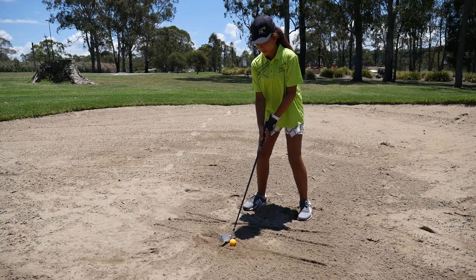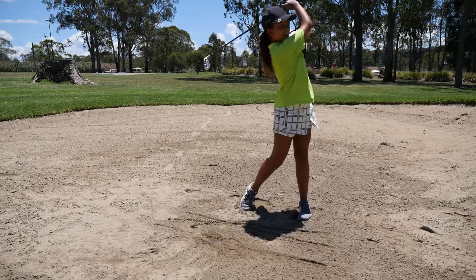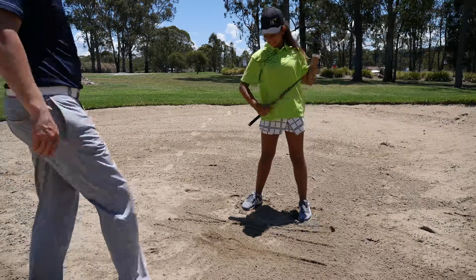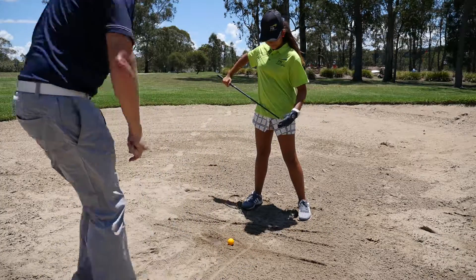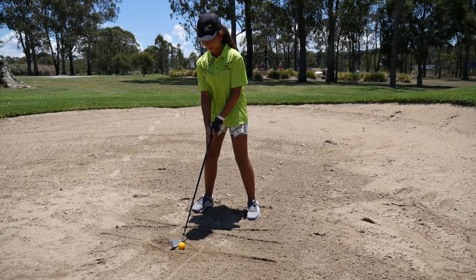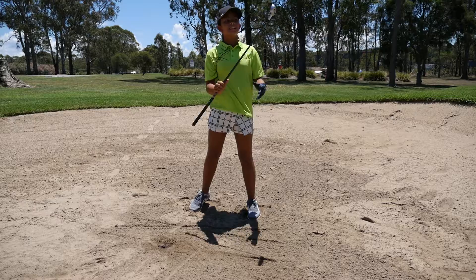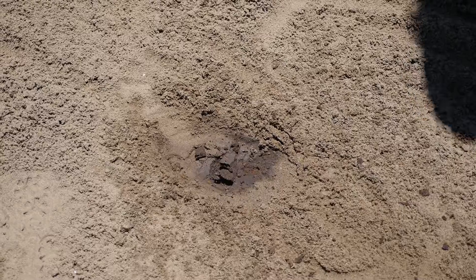One more go. One more for me — back of the donut. Excellent, pretty good shot. Well done, look at that — nice kickback on the ground.